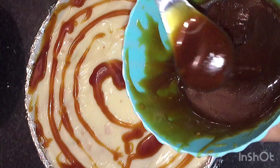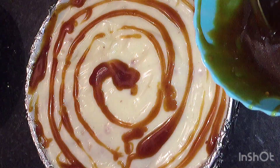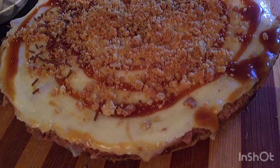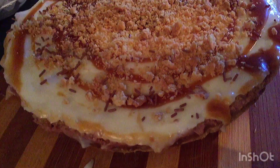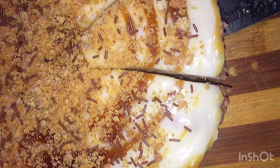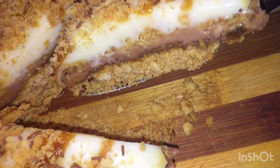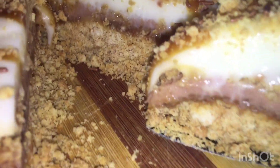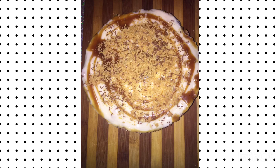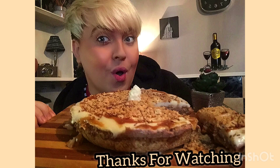Now I'm going to do some decorating. Here we have my caramel — doesn't it look so good? Now that it's set, you just want to sprinkle some digestive on top. I may add some chocolate sprinkles too. And there we have it. Look at that caramel. Thank you for watching — there is my cheesecake.